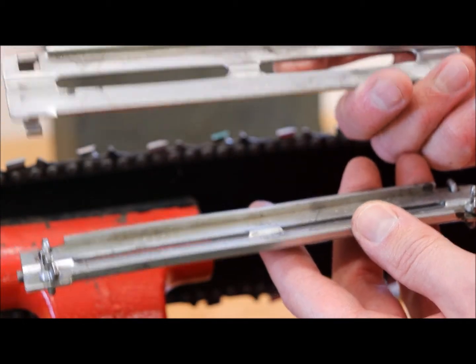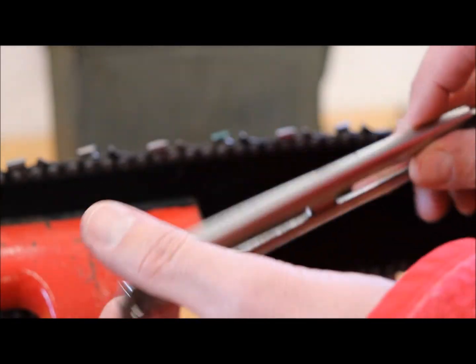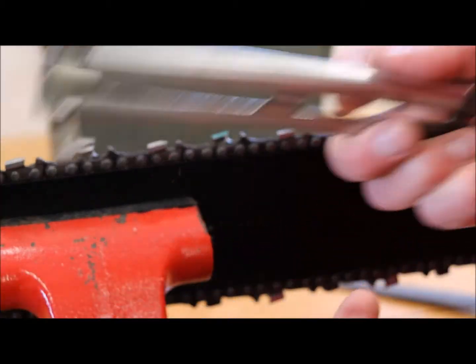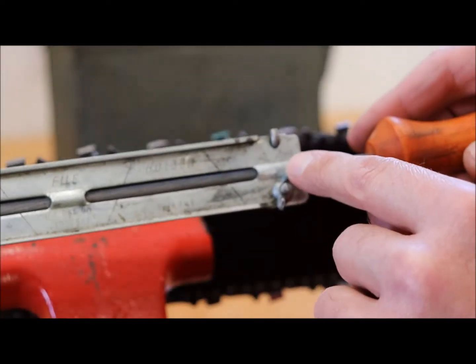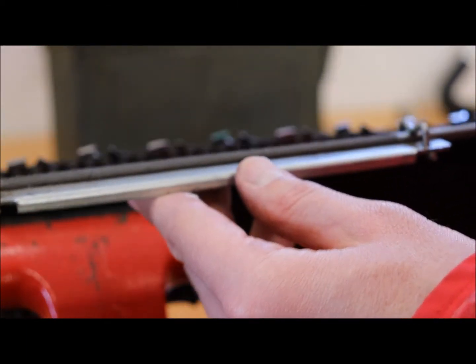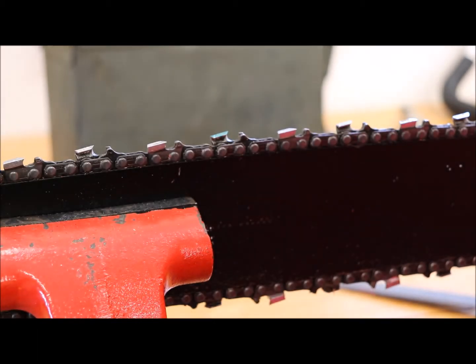This would be a newer one. What I don't like about the newer one is the clips that are supposed to hold the file in pop off. The older one my dad had uses wing nuts, and those wing nuts hold much better when you're filing.